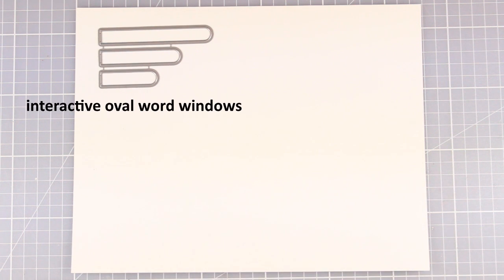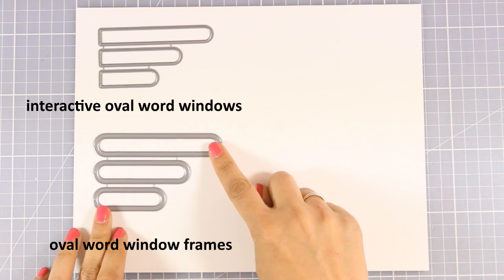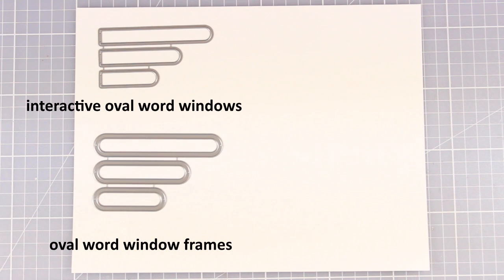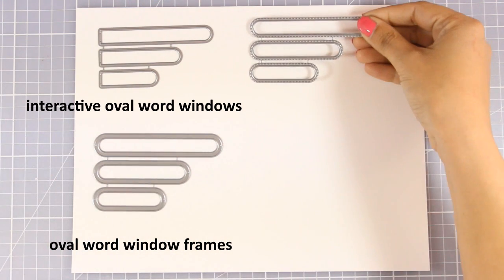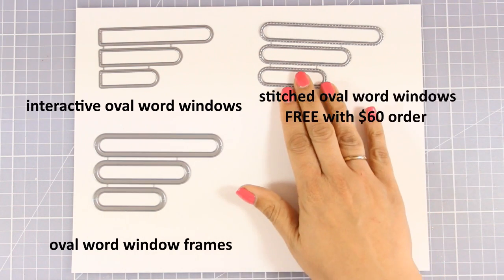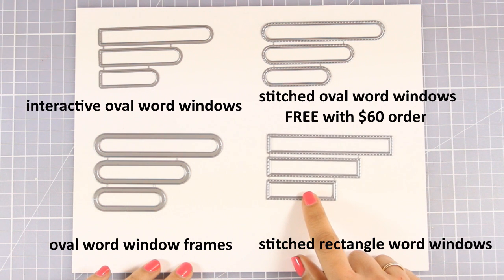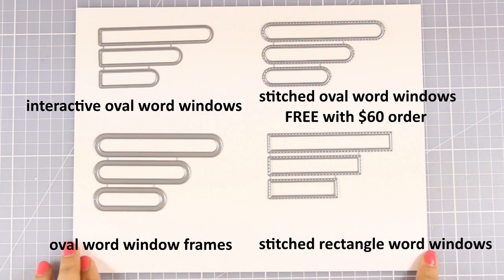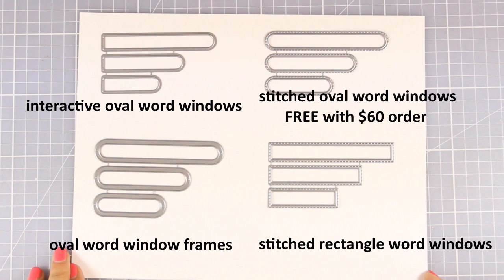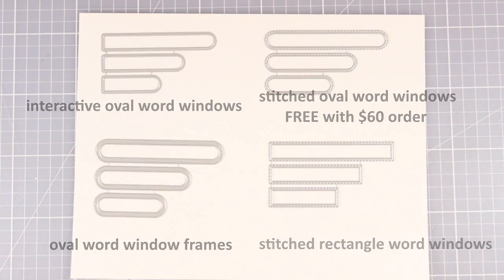So those were the stamps for this release. Now let's go ahead and take a look at some of the dies that have been released for the month of April. Here are 4 different sets of dies — each one comes with 3 dies in the set and they are great for stamping your sentiments. Some of those are windows, which means they cut out and leave a negative space where you can stamp the sentiment inside. Some of them are a rectangle or oval that cut out frames or have stitching all around. And there is also an interactive one that has a hinge on one side.